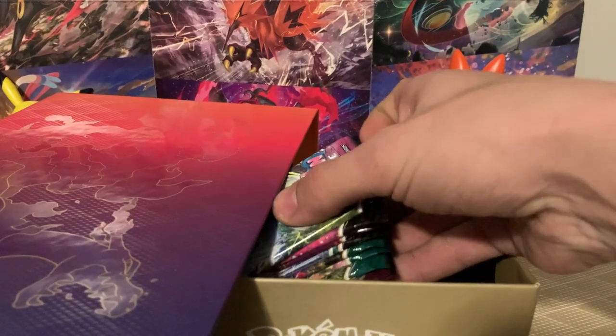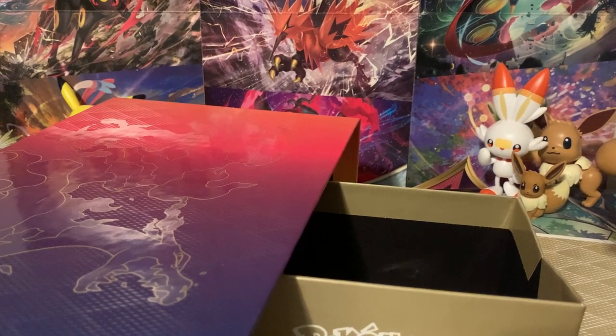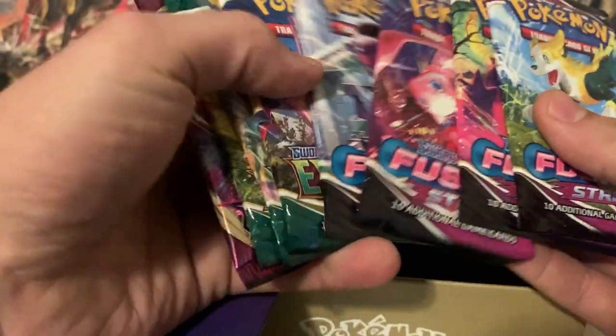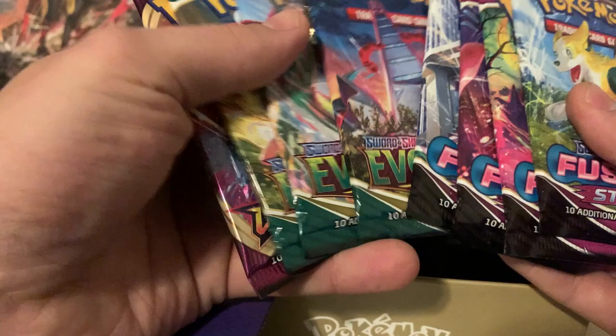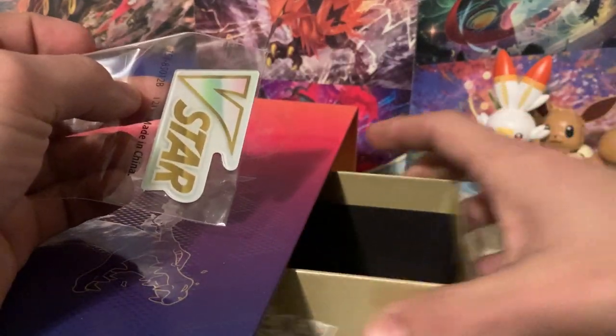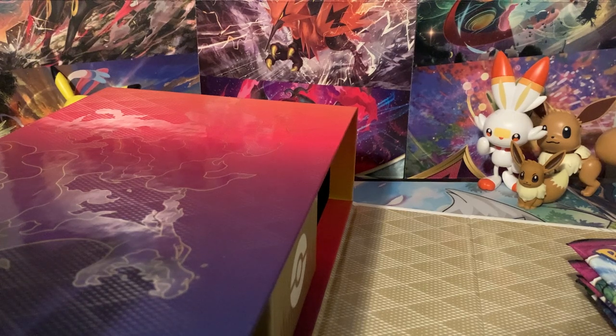The next box has a bunch of packs in it. It's Christmas Day — let me know what you guys got for Christmas, if you got any Pokemon cards. We've got four Fusion Strike packs, three Evolving Skies, and a Vivid Voltage. There's also a V-Star marker in there; if you didn't have enough of these already, we'll just throw that off to the side.